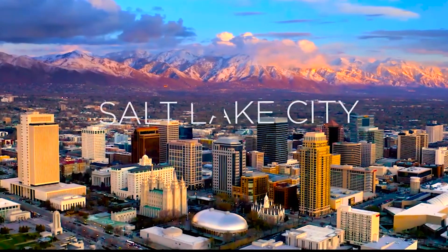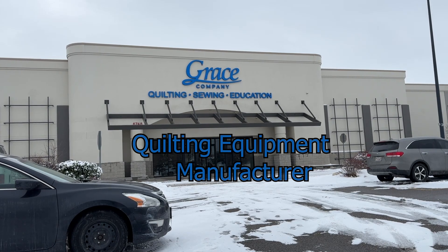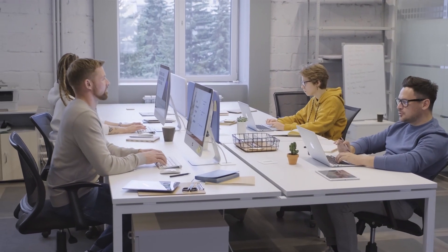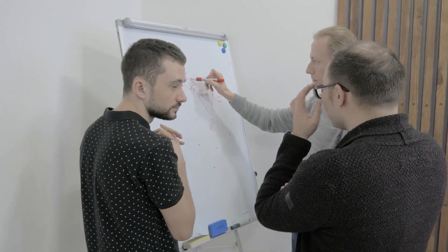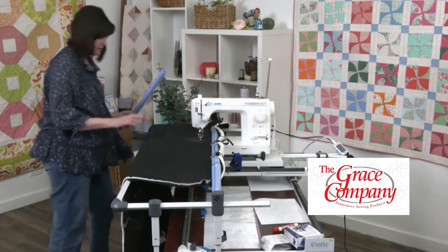I'm here in Salt Lake City with a project for the Grace Company. They took over an old Super Target, remodeled it, and brought their whole corporate headquarters, distribution, and marketing team all in one place. Now they needed a little help on how to build a studio, how to improve their workflow, how to improve the look of their product, and how to up the overall quality of the video.